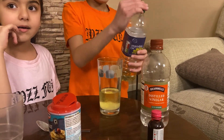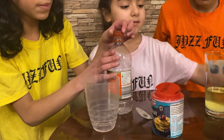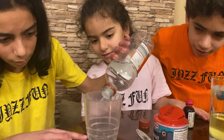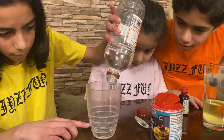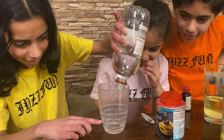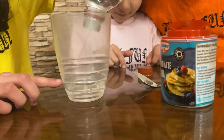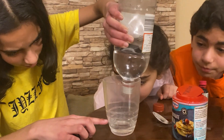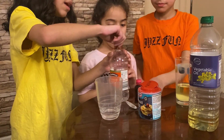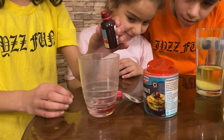Then we get a cup and pour vinegar up to here. Let's pour the vinegar — oh wait, there we go, it's slow. Why does it take that long? That sound is so weird. I think it's almost there — it doesn't smell really nice. Then we pour one drop of red food coloring. One drop — I'm so excited.